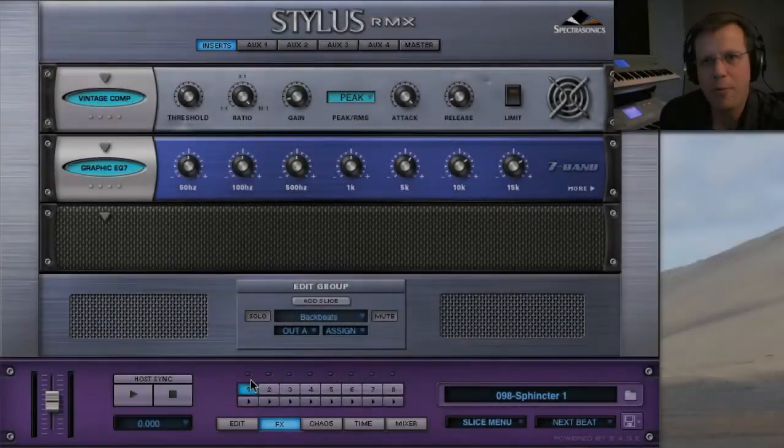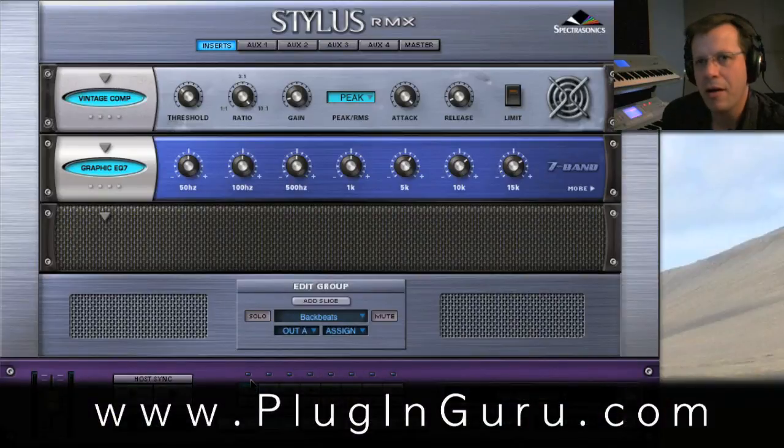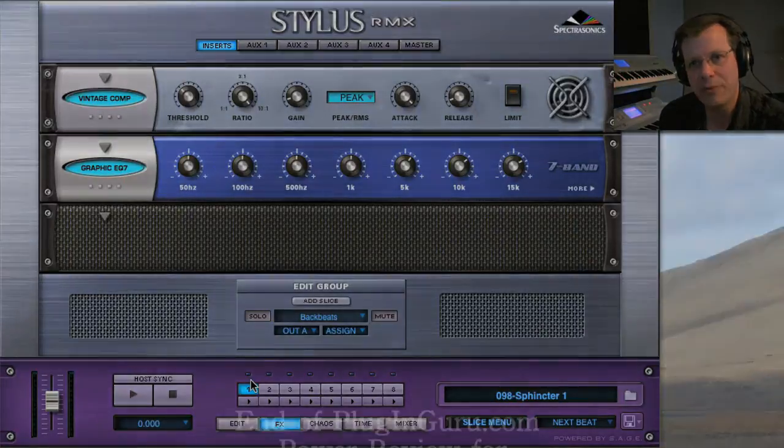That's all we'll cover for parts. Part three will be about multis and drum kits; part four is tricks for using the RMX Power Pack. Make sure you go to my website, plugandgroove.com, and check out all the goodies — the Power Pack for RMX and for Native Instruments FM8. There are free demo downloads so you can get a taste: you get 10% of the Power Pack for RMX, and once you play with it you'll want the other 90%. Thanks for watching and I'll see you in the next review.